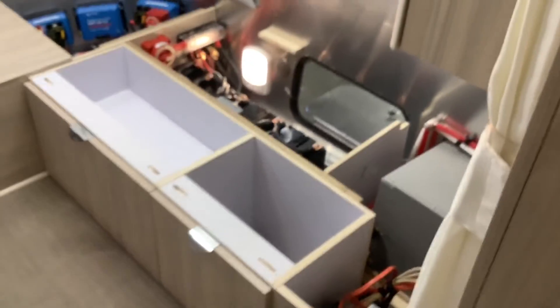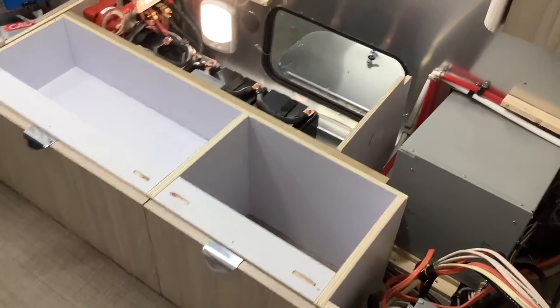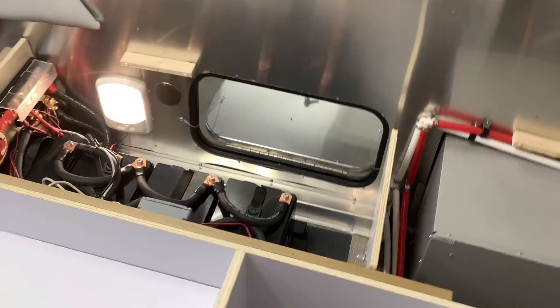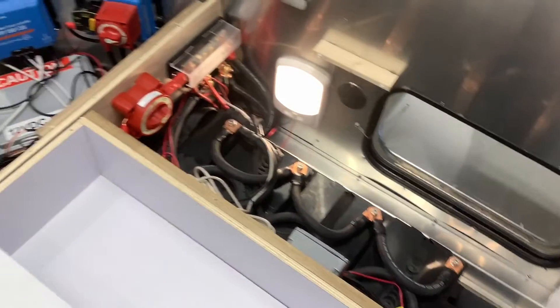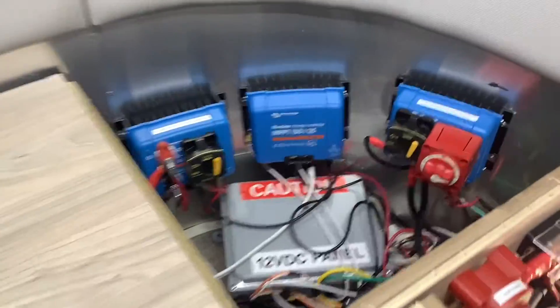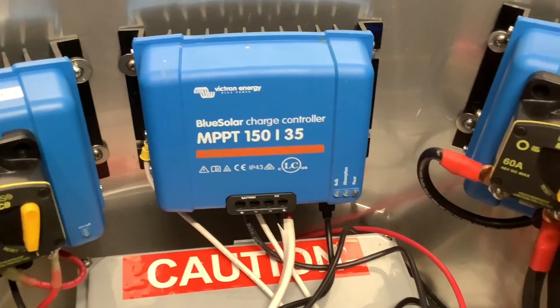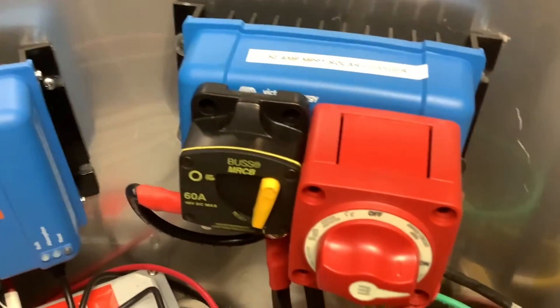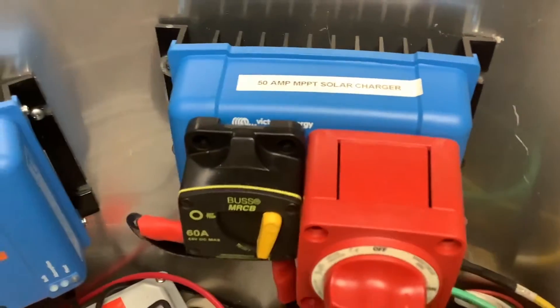This is the front double-bunk layout so there's a bed on each side. We tried to conserve as much interior space as possible for the customer, so the batteries are in the outside compartment, and this small compartment here is where we have the solar controller and the DC-to-DC charger. This will be hidden once he puts the bed down, and you don't really need to access it unless there's a problem.